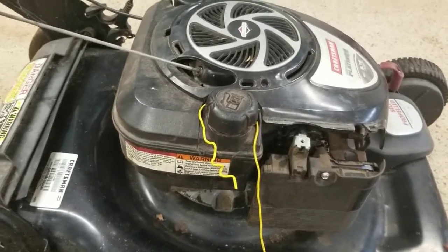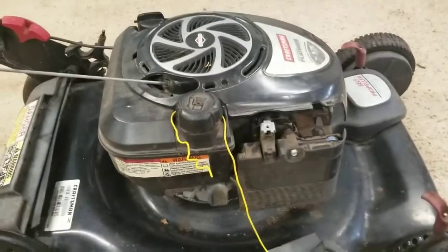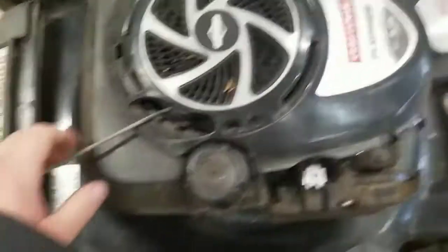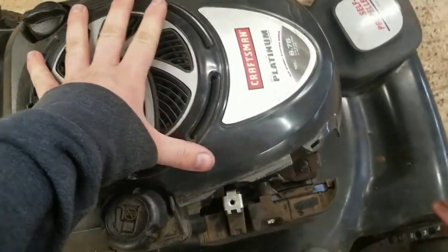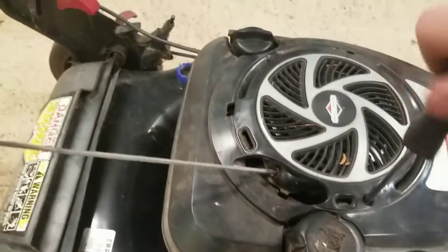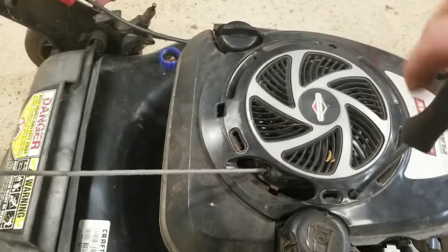I'm going to show you how I fix it. Someone put that wire on there — it wasn't me. The first step is going to be taking all this cowling and stuff off. We can start by taking out just a couple of screws that hold this plastic piece on.